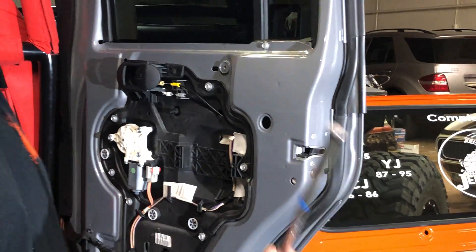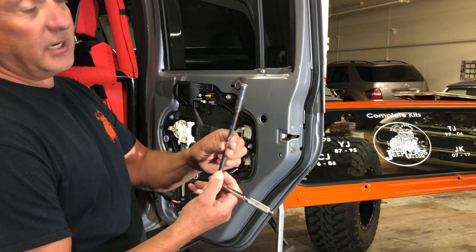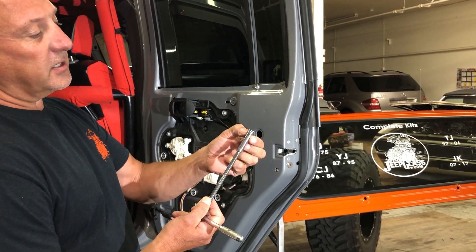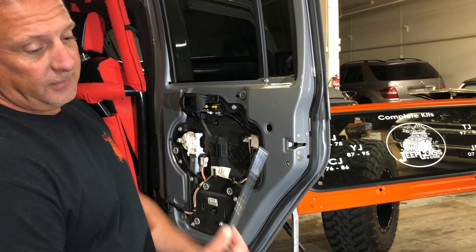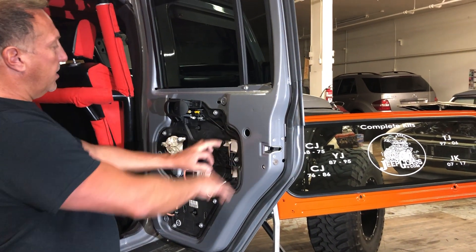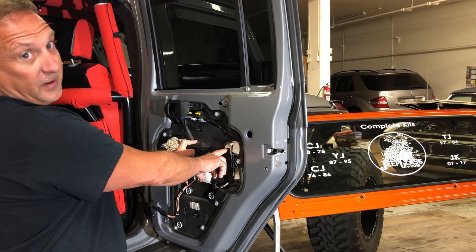The other important tool we will need today is an 8 millimeter deep dish socket with an extension. We're going to want to put something sticky on the end of this socket so that the little nut doesn't fall down in the door — that would be a disaster. Once we have all this completed, we are saving a lot of time by not removing this inner door panel.